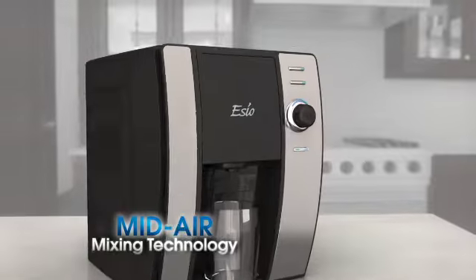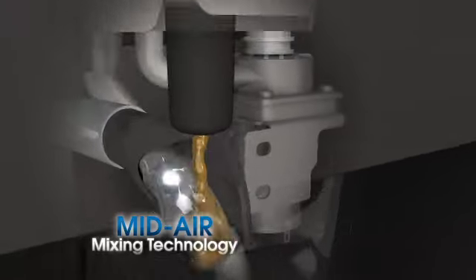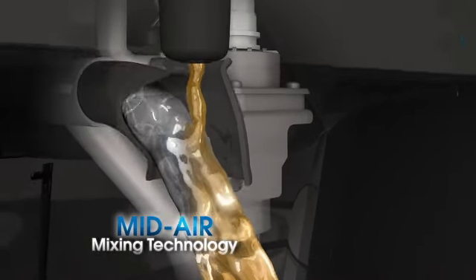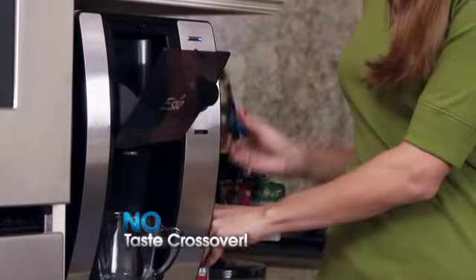The secret is SEO's mid-air mixing technology. SEO makes your drink fresh at your preferred strength with chilled or hot water in a totally amazing mid-air mixing process. And since beverages don't come into contact with the machine, your SEO stays clean and there's no taste crossover from one drink to the next.